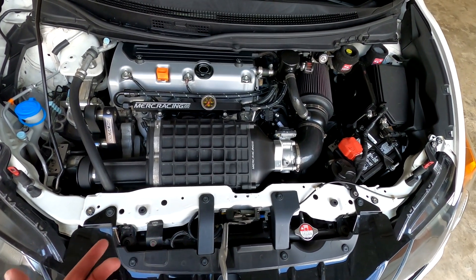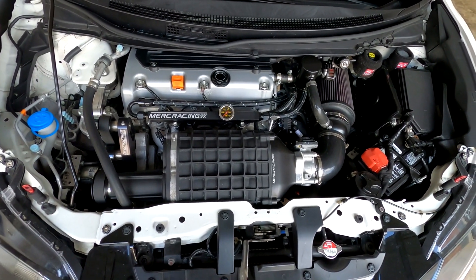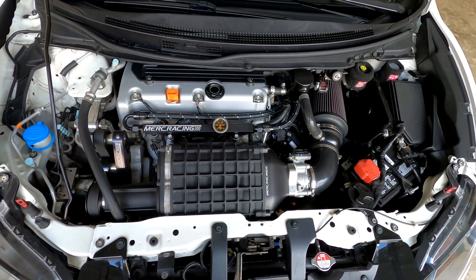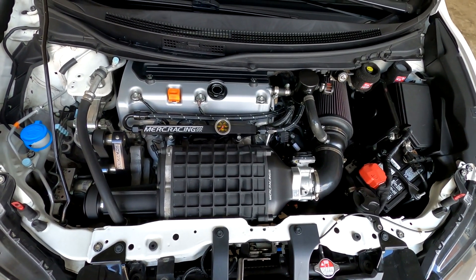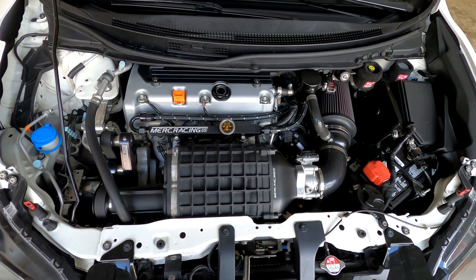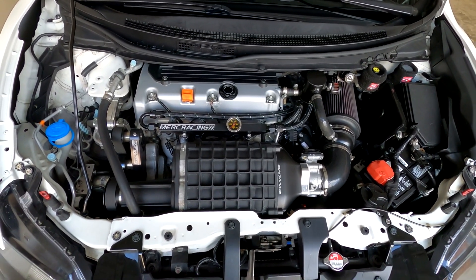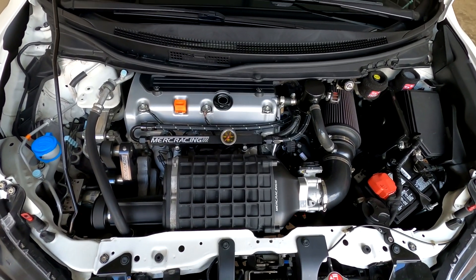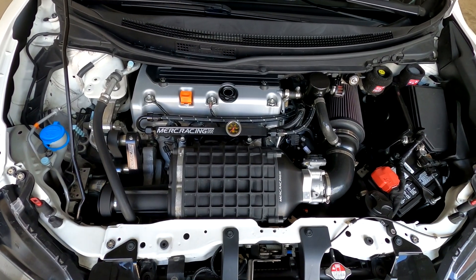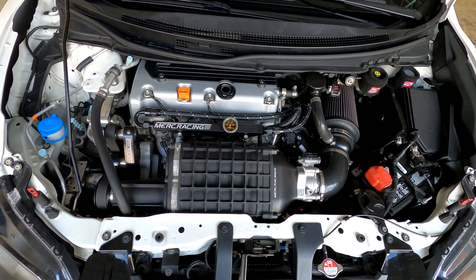If you're contemplating between the two, I highly recommend the 1900. Some people ask about the 2300 — I was very close to getting it and sometimes I wish I did. But this 1900 has a lot of potential. I'm actually taking my car down to Merc Racing tomorrow, switching to E85 and doing a couple extra mods, hoping to push well above 400 wheel horsepower — my goal is 450 wheel horsepower.